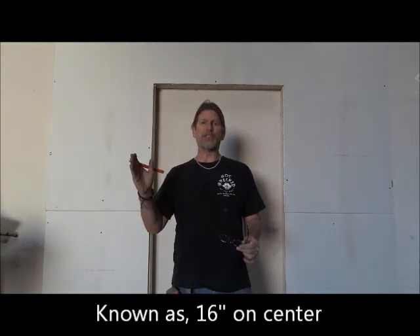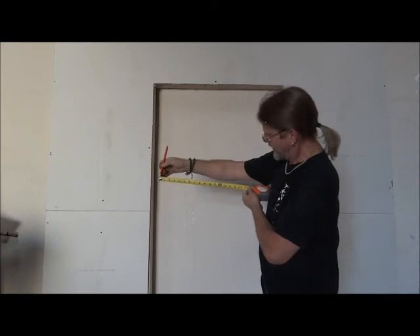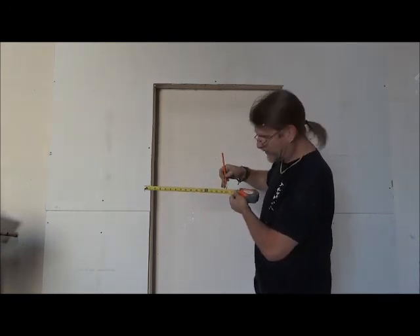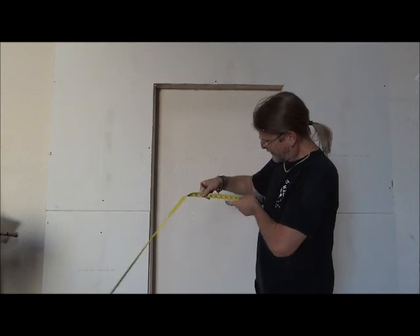Typically inside a residential home, studs are on every 16 inches. On a tape measure, starting at the end, every 16 inches there's a little red square — that's designed so builders know exactly where to put those studs. On occasions they'll go every 24 inches, which is why it's important to have a stud finder. When you put these tracks on the wall, you want to make sure the lag bolt goes through the track, through the spacers, and into a stud. If it goes just into the drywall, it's going to rip that wall right apart.